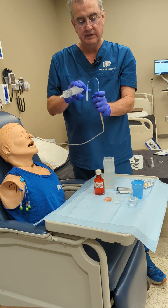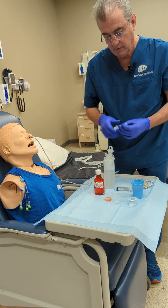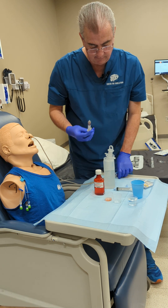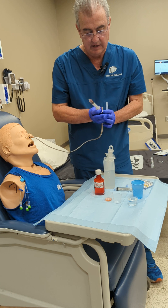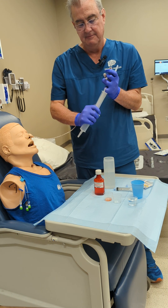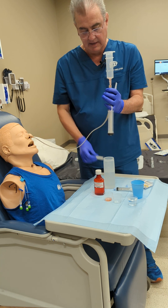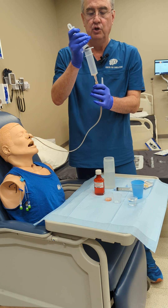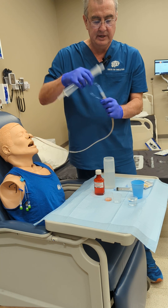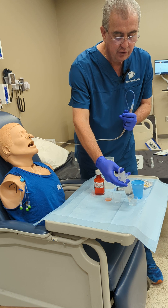Disconnect and cap, then pull up the 2 ccs of medication. Come back here, put this in, and administer the medication. Push it through to make sure it goes through, then disconnect, recap, and pull your final 30 ccs of flush.